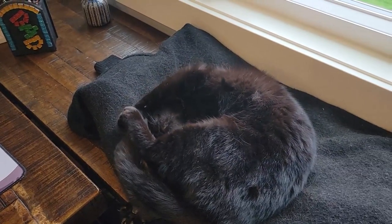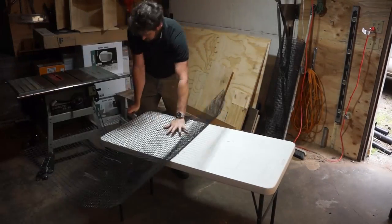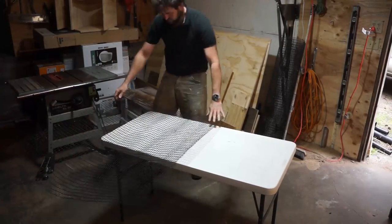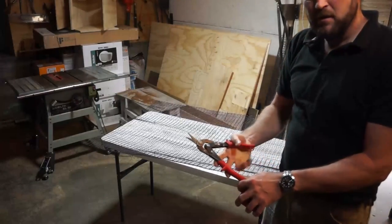First thing to do is get your hardware mesh flattened out. Use the edge of the table like I'm doing here and roll it backwards and forwards until you get it nice and flat. Then grab yourself a set of tin snips — I find tin snips are the best tool for this job.